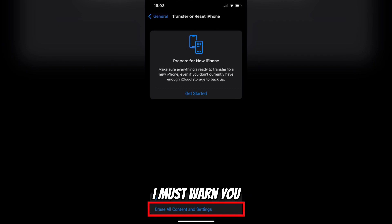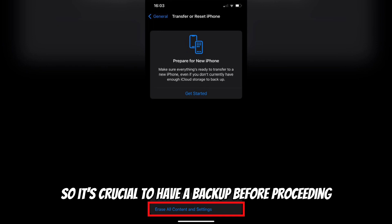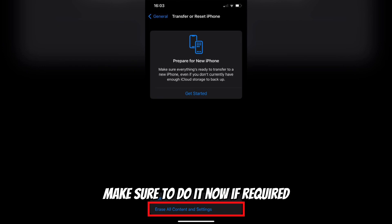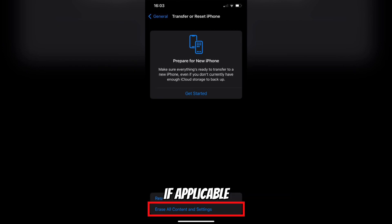I must warn you that a factory reset will remove all your personal data, settings, and apps from the iPhone, so it's crucial to have a backup before proceeding. If you've already backed up your iPhone on iCloud or iTunes, great. If not, make sure to do it now if required. Once you've backed up your iPhone, if applicable, it's time to perform the factory reset.